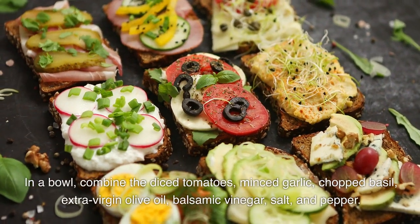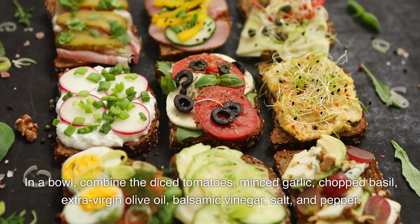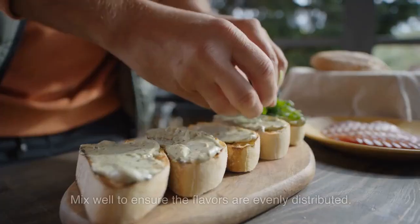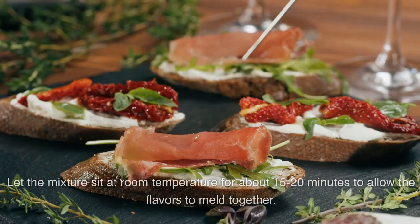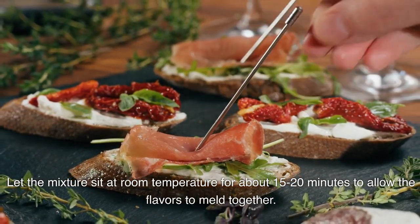In a bowl, combine the diced tomatoes, minced garlic, chopped basil, extra virgin olive oil, balsamic vinegar, salt, and pepper. Mix well to ensure the flavors are evenly distributed. Let the mixture sit at room temperature for about 15-20 minutes to allow the flavors to meld together.